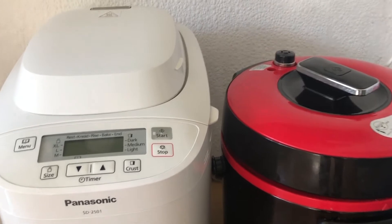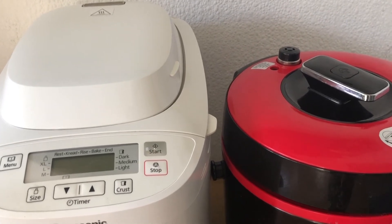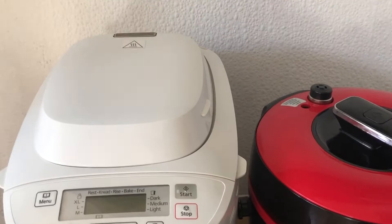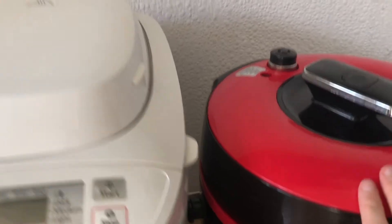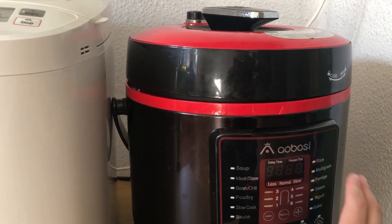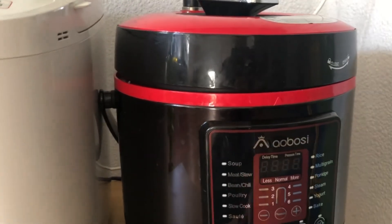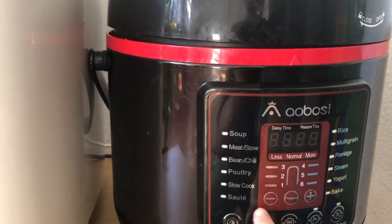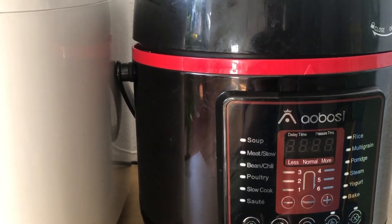I'm going to take you into the kitchen now and show you what I'm working on. This here is a combination rice cooker, steamer, slow cooker, and pressure cooker. This is my bread machine - I don't think I've actually bought bread since I got it, it's been that useful. Having a rice cooker when you eat a lot of rice is really useful because you can get it cooking at some point in the day, go away, and the rice isn't going to get overcooked.